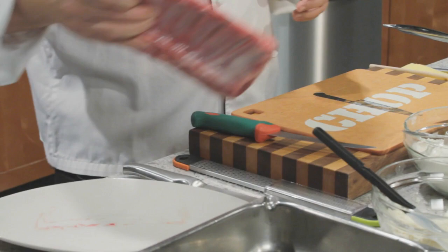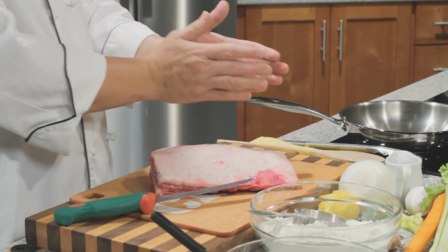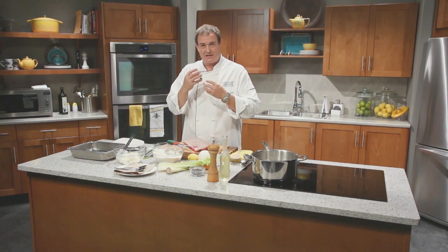We have some gorgeous local lamb right here from Vancouver Island in the Cowichan Valley. We're going to do something a little bit different — we're going to take this lamb rack and split it into two different meals. We'll take our loin and reserve that for searing a little bit later, and then use our rack to braise in the oven low and slow so that it gets meltingly fall-off-the-bone.